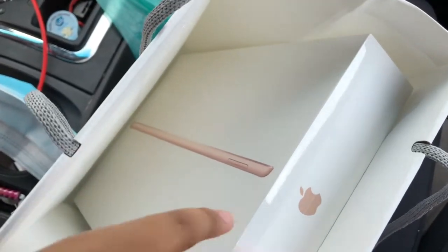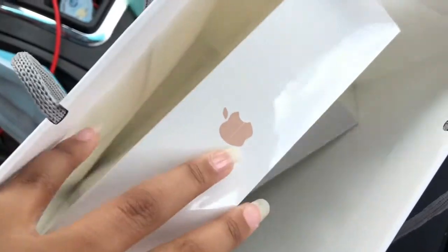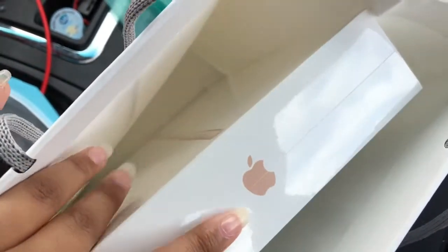We just got back from the store — they had to check our temperatures first. But I have the Apple Pencil and the iPad seventh generation, so very thankful and I'm excited to unbox it.